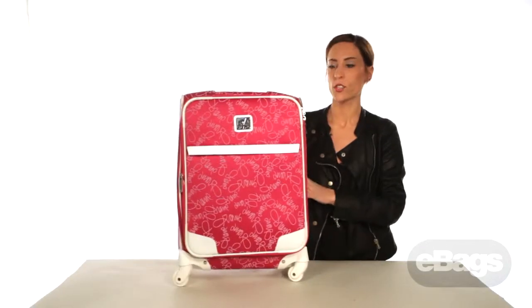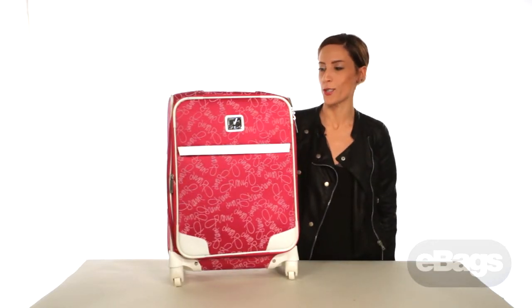And again, this is the 20-inch upright from the Diane von Furstenberg Color on the Go spinner collection.